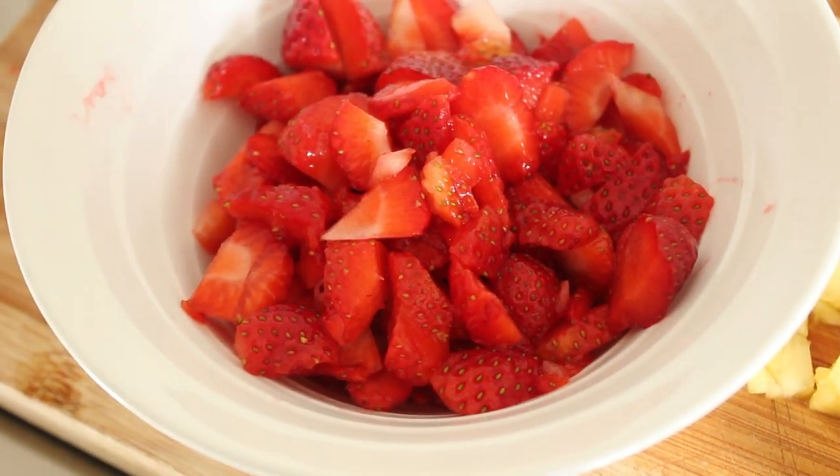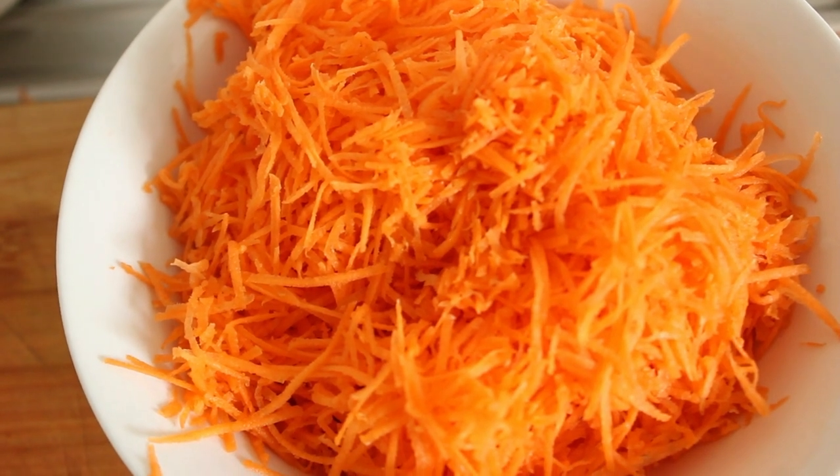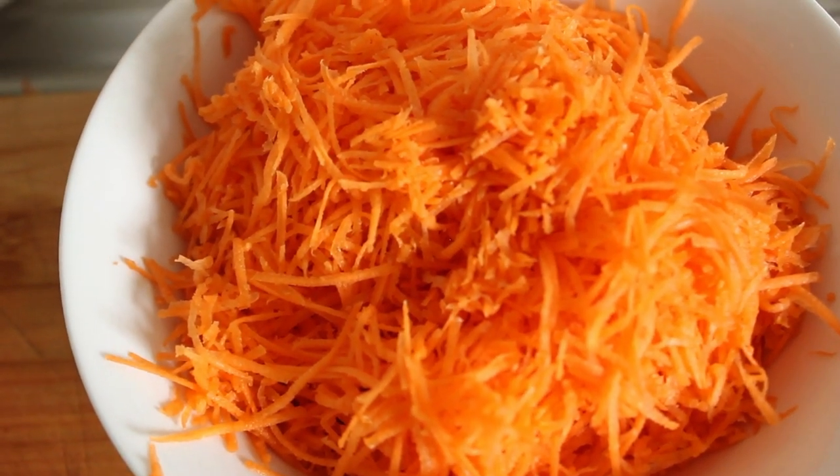Let's grate the carrots. And there's our grated carrot. Now although you missed me grating it, you didn't really miss anything. Let's get on with the rest of this.